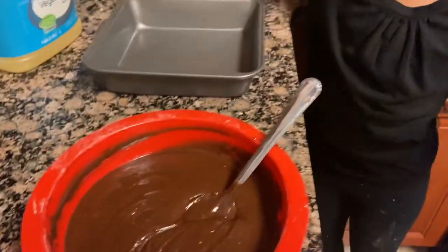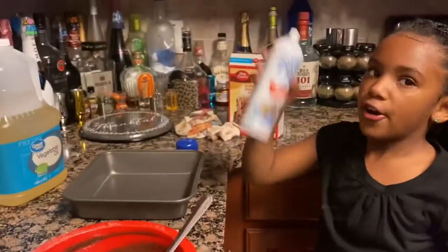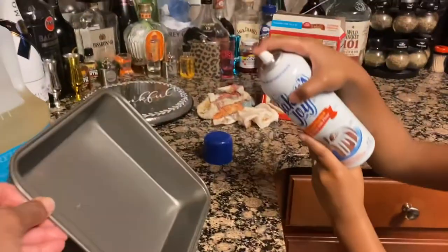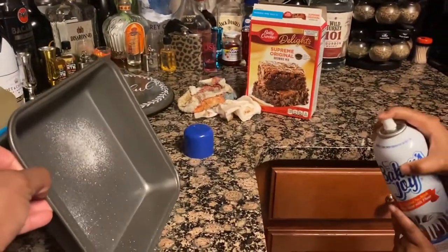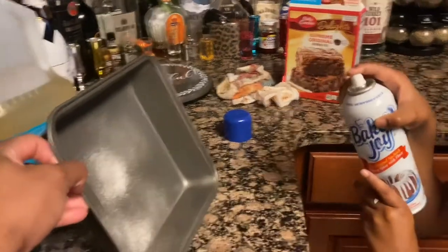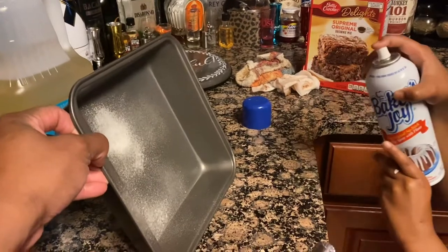Before you pour it into the pan, don't forget to put your baking spray in it. Make sure to spray it a little bit far from the pan because it will bunch up if you spray too close.